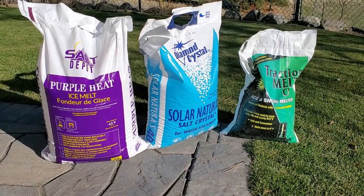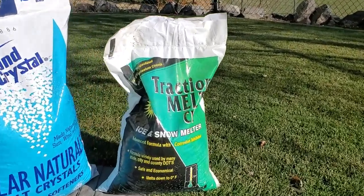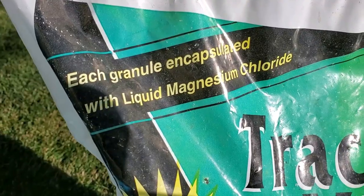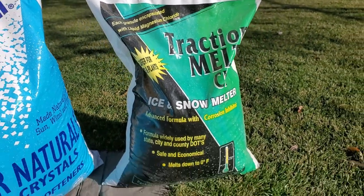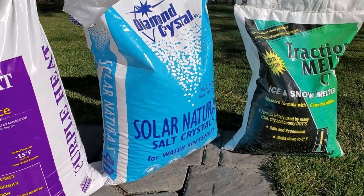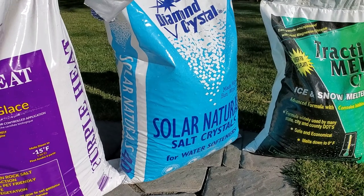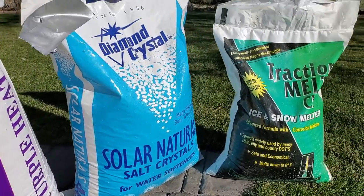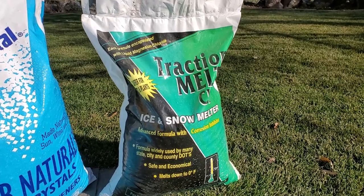Here are three ice melts I have in my garage right now. First, I've got traction ice melt — an advanced formula with corrosion inhibitor. This product is a combination of magnesium chloride encapsulated around sodium chloride, which is just rock salt. Next is solar natural salt crystals — solar salt — which is basically rock salt extracted through a brine and dehydrated through solar evaporation. It's the same stuff, just fancy rock salt. So we've got mostly rock salt covered in a little bit of magnesium chloride.